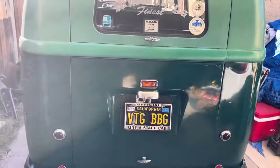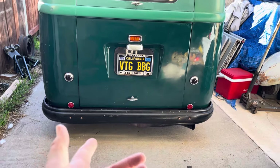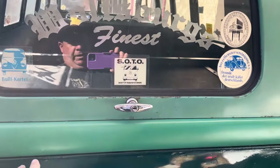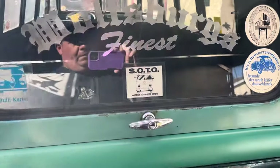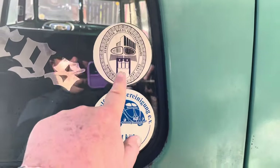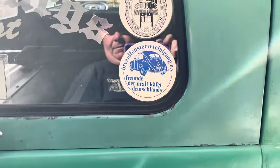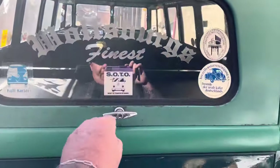Representing — RIP Chris, RIP Javier — unfortunately we lost a couple of members this year. Coming around the back you can see that's my business name, Vintage BBG Laszlo. Official Mafia Staff Car — pretty cool license plate, once again repping the club. What was cool when I got this is these were all the stickers that came from Germany on here. I did put the soda on there, but the rest — when I got this bus, that glass had that on there. I love that you can see it's from Germany.